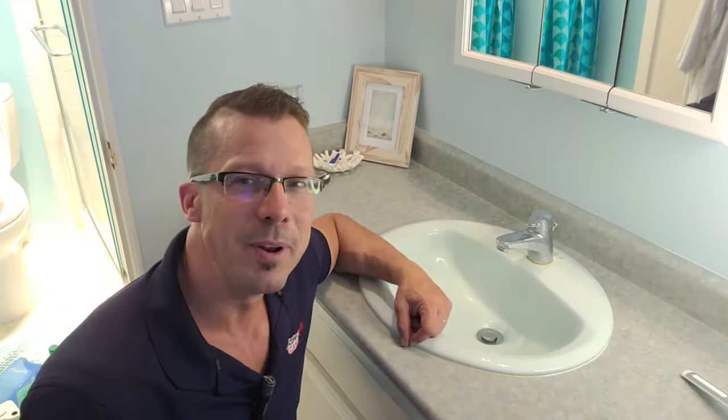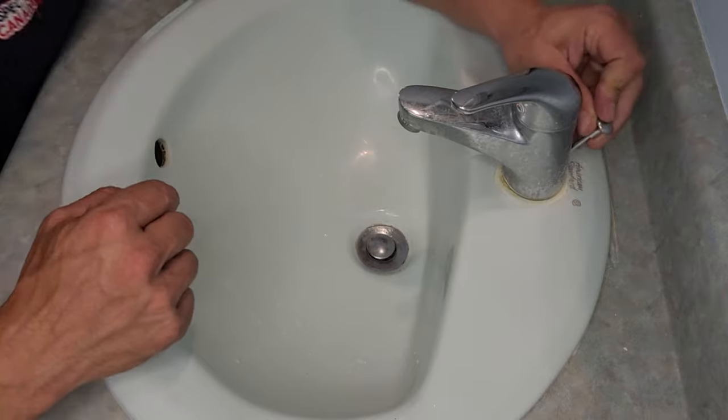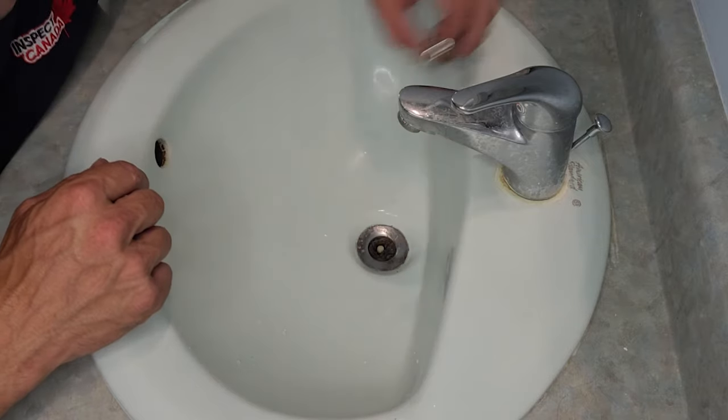So let me try this first here, try to clean this up. Let's see what happened. All right, so this is the stopper. We've got a little lever right there to make it work. Most of the time, it depends on the model, but most of the time you can unscrew this cap here.